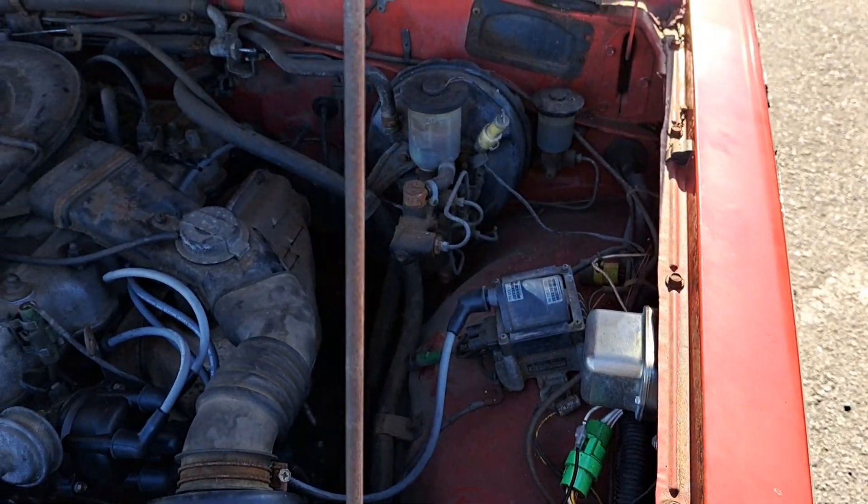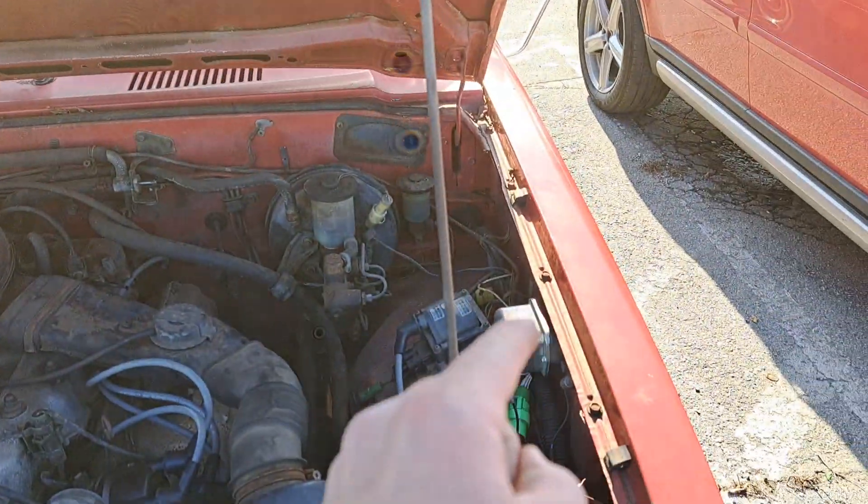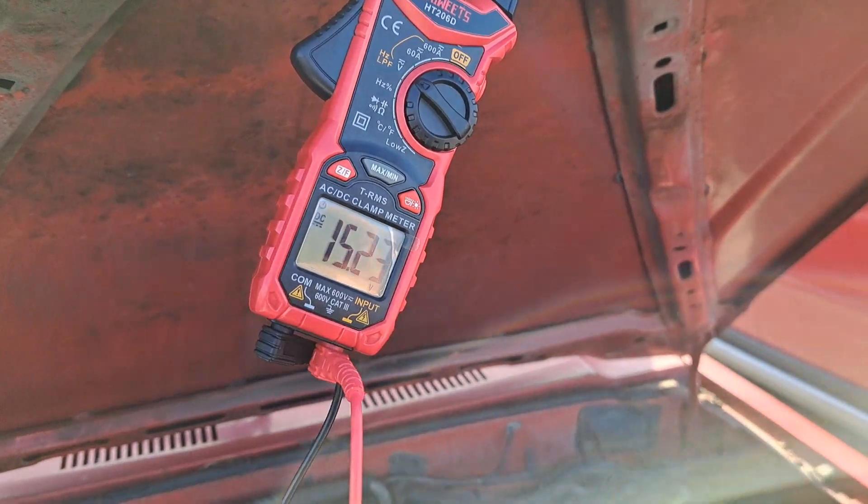So that means the circuit, because I tested everything else, is correct. No harness problems, just a faulty regulator charging a little bit too high.